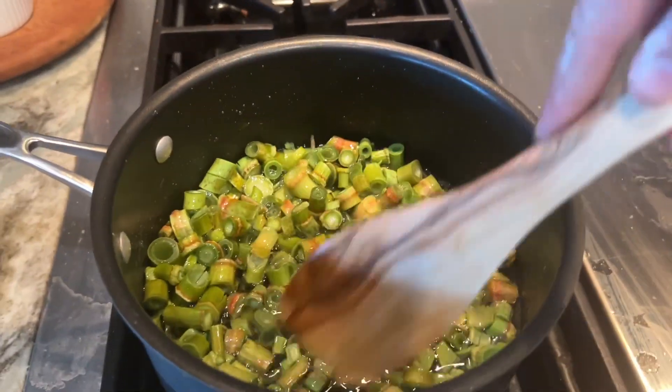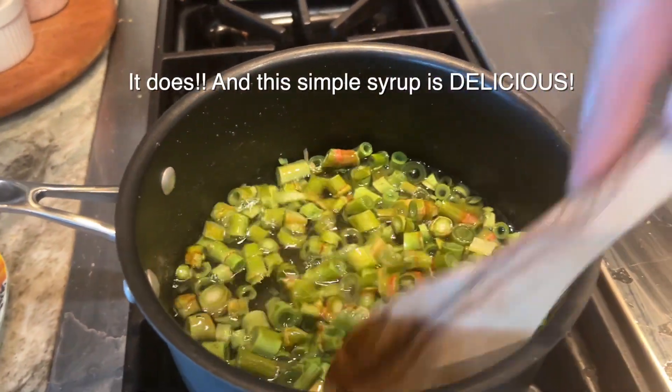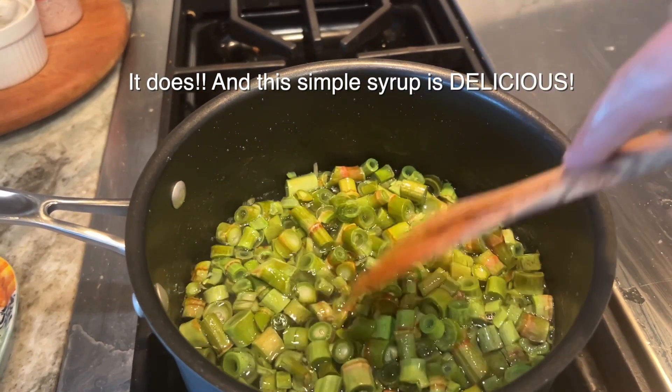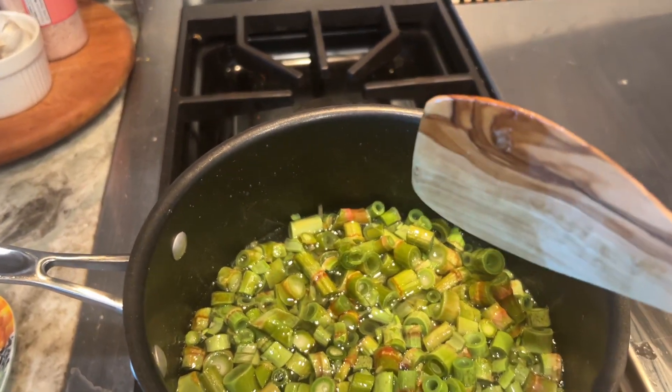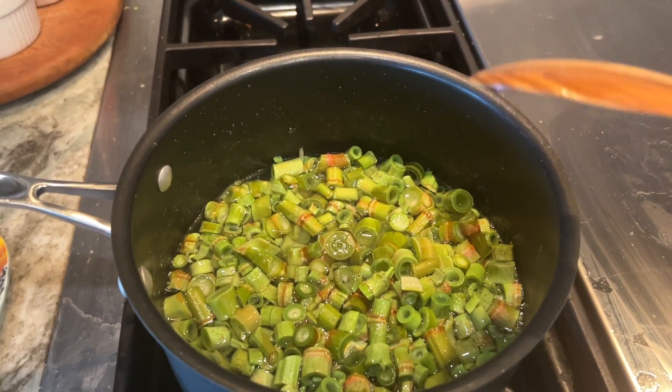This is hopefully going to get a really nice rhubarb flavor in the simple syrup, that we can use on ice creams, cheesecakes, and some cordials. It'll be great.